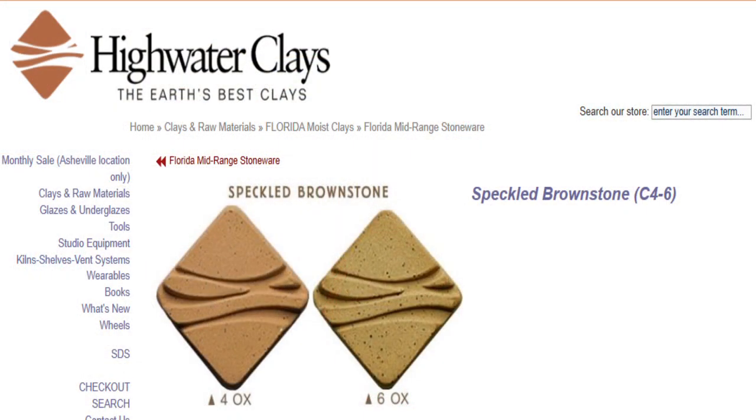The first thing I want to talk about is the type of clay I use — something that simple. I like using high-water clays, speckled brownstone. There's something about the warmth the clay has when it's fired to cone 5-6, and it looks awesome naked. I like the grog content and the iron content. It throws well, and I've used it for years — until a few days ago, the day I decided to go buy clay, they were out of speckled brownstone.